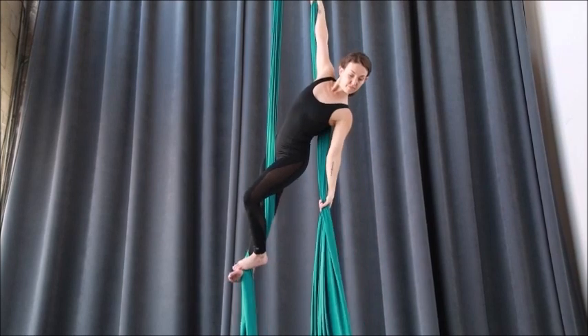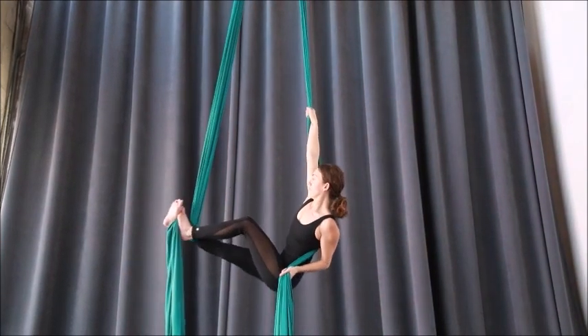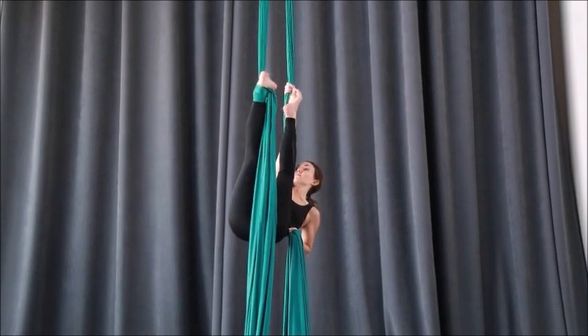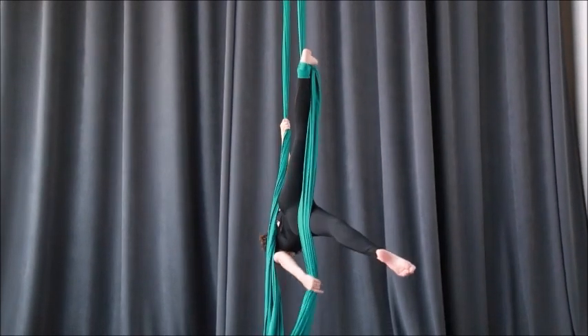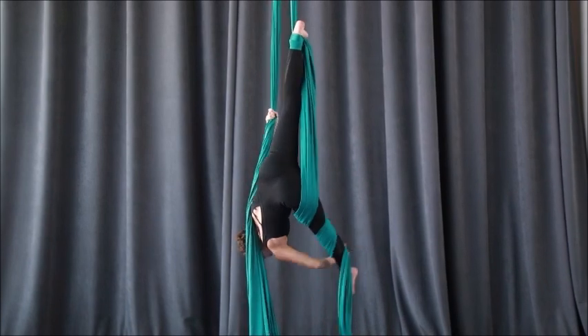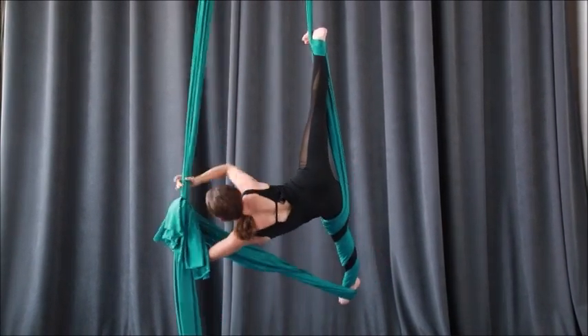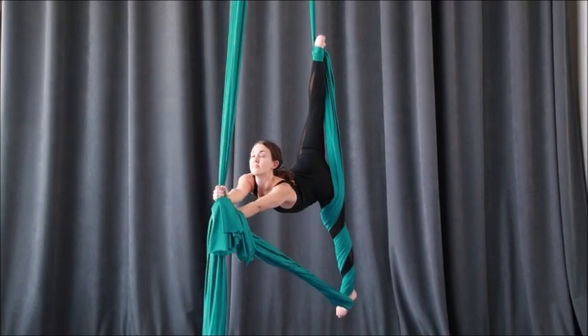Start to slide down, pressing your feet together. The silk goes over the top of the foot to complete your ankle hang, then wrap the free silk around your bottom leg one, two, three times. Slide your bottom hand up, grab and rotate into your ponche split.